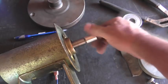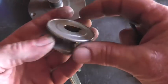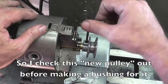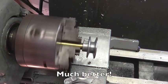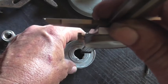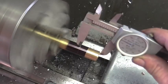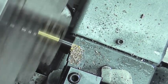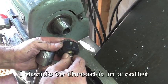So what the customer did was he brought me back over another pulley. It fits in there real nice.